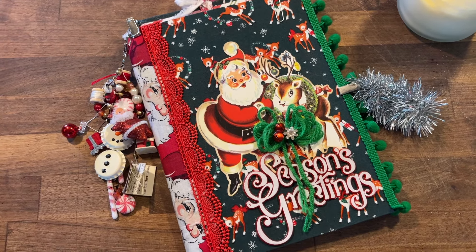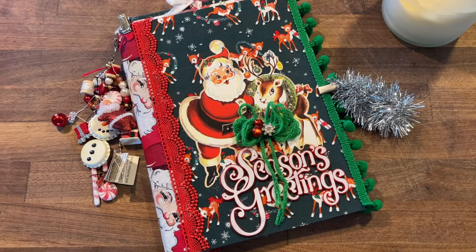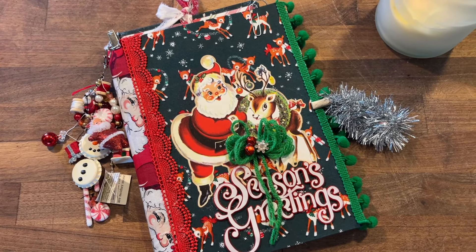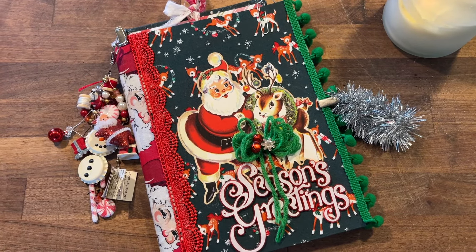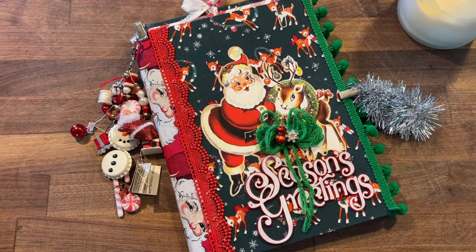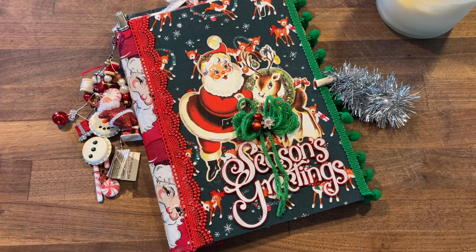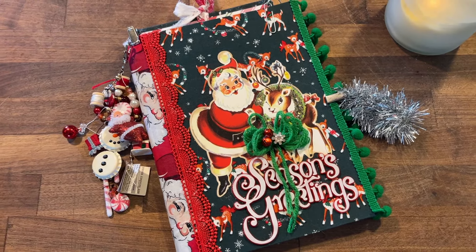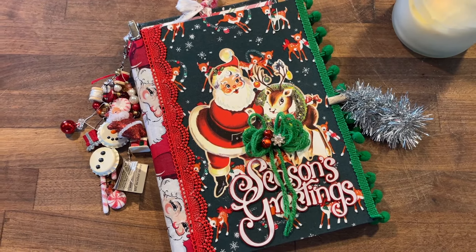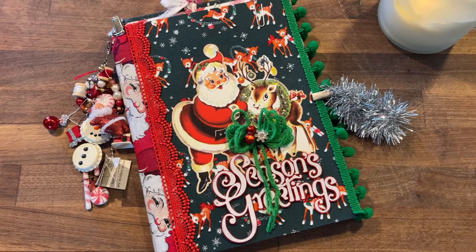Hello friends and welcome back to my channel. As you can see, I'm diving right back into some holiday DIYs. It's been a rough month — we had a lot happening with two hurricanes that came through our area. Lots of damage and it was just a really stressful time. I haven't done a whole lot of videoing or DIYs, so I'm kind of behind schedule. Christmas makes me happy, so I'm just going to skip over my other plans and dive right back into Christmas.